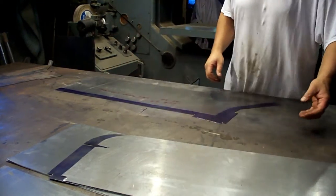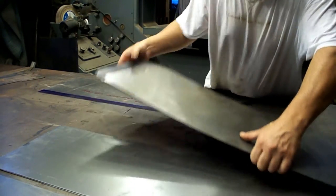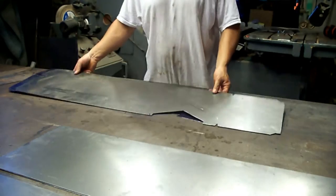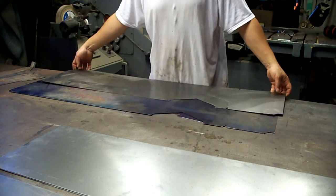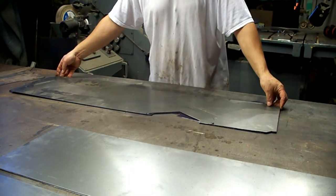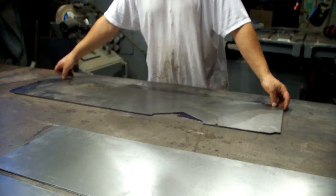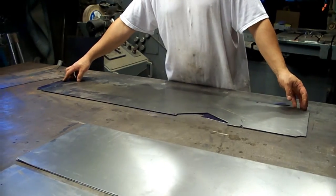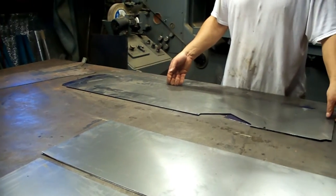This is the top section, and here again, this is the pattern we're going to be using. That's a 2A underneath. If you line up the corner of the fender there, you can see how much shorter this one is — and that makes quite a bit of difference in the comfort of the driver.